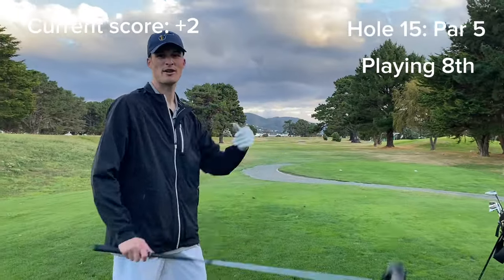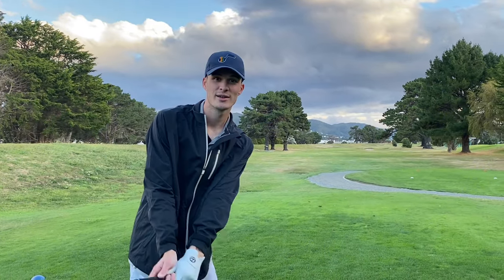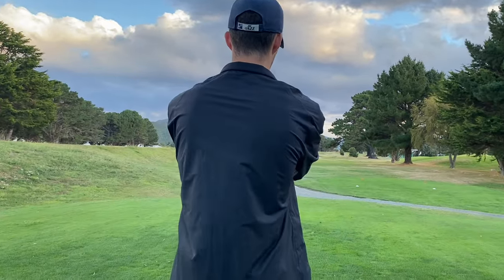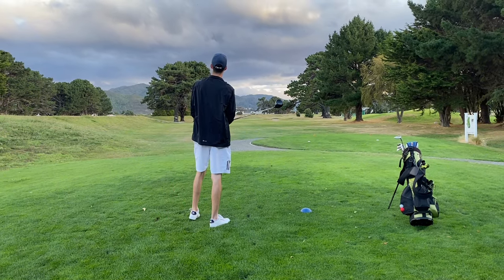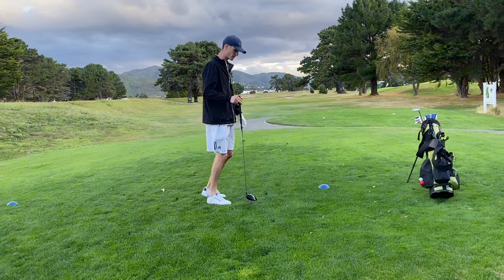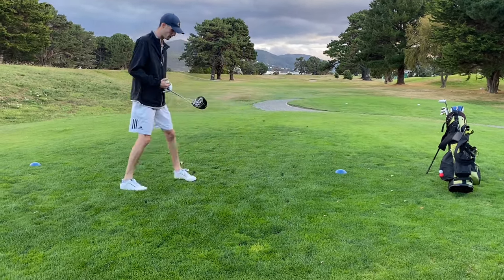We've got a 400-ish metre par five here. The wind's died down, which is unfortunate, because it was definitely going to be a gettable potential eagle, but hopefully we can come out with a birdie if we hit it right. I should have reset. I'm just going to hit another one, just because I want to see what I would have hit if I had reset and taken my foot out of that hole.